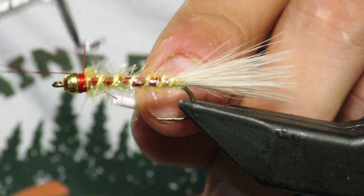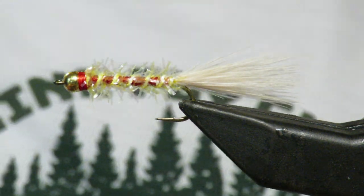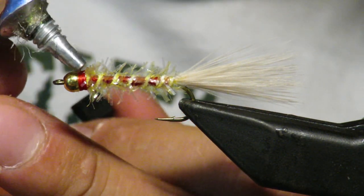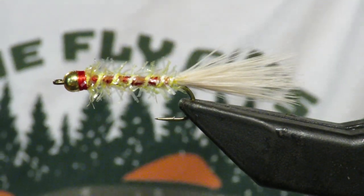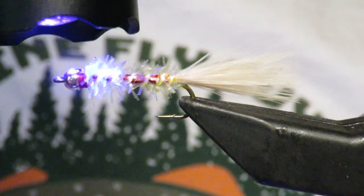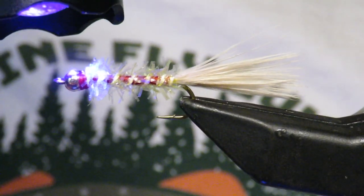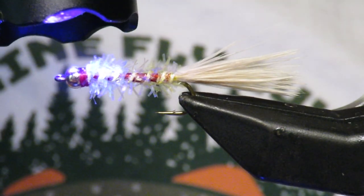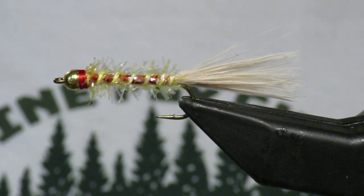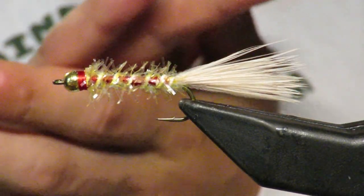Then I'll whip finish. As simple and silly as this seems, it works really well. Come in with a little bit of UV right on top just to secure that head. You might be asking yourself what fish you're targeting — salmon go crazy for this, and so do brook trout. I don't really know why. A lot of people say it imitates some type of insect, but I don't really know if it does. It just works. So that's the Golden Retriever. If you have any questions, let me know. Thanks for tuning in — we'll see you next time.